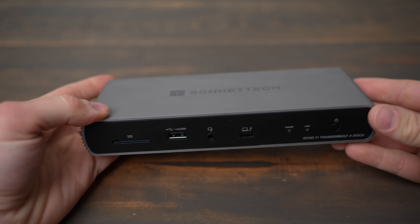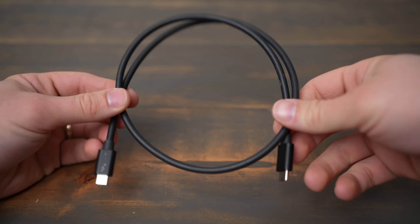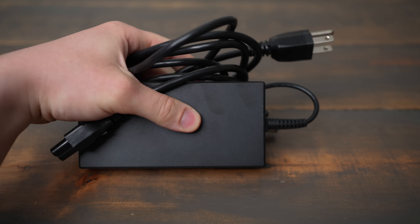All your displays, storage, and other peripherals can be plugged into the one dock, and then when you're ready to take your laptop somewhere at the end of the day, all you have is one cord to unplug. In the box, we find the Thunderbolt 4 dock, a Thunderbolt 4 cable, and a big power brick to power it all.